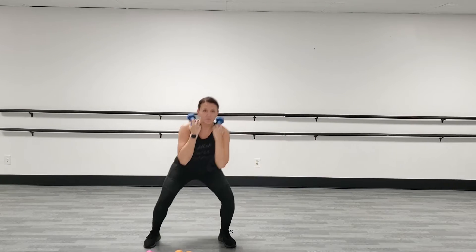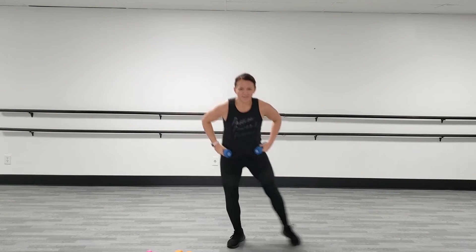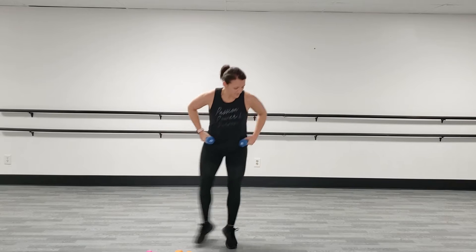You can also put your weights right on your shoulders to make it a little bit easier. If this bothers your back, your option is to have the weight down here, okay? We're almost there.